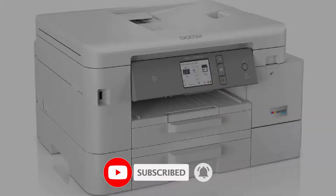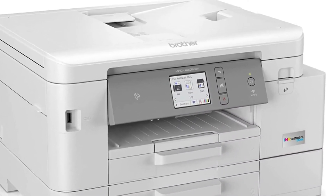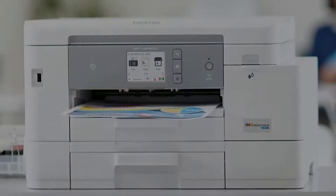The Brother Mobile Connect app is amazing and very user-friendly. You can print documents, photos, scan and copy all from the app. The printer also didn't have any issue printing from my iPhone.